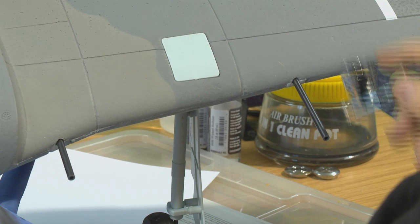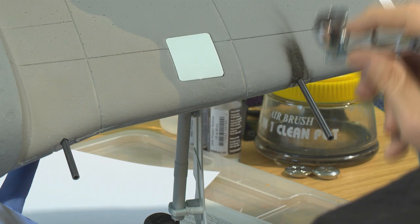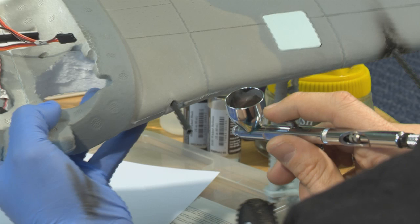All we're going to do is come back like that, and how much or how little of this you do to your plane is completely up to you. It just adds a bit of personalization — customize the look, make it your plane.